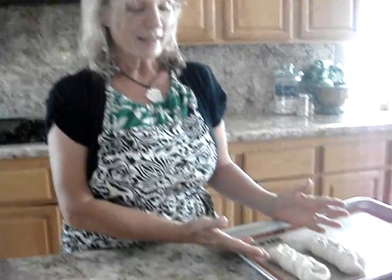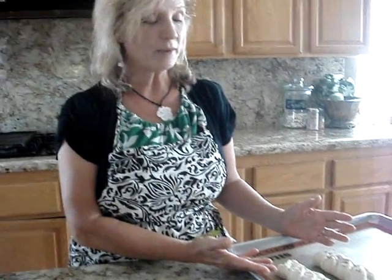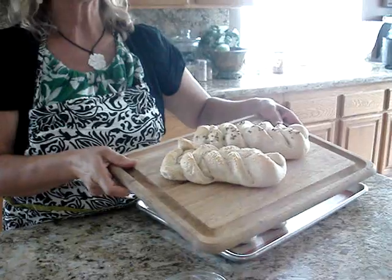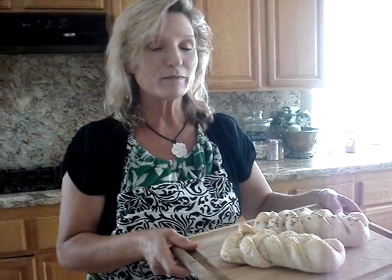We're going to bake these for half an hour at 350. And look — you end up with these darling loaves. They're so cute. Put these in, give them to your family, put them in your freezer, feed them fresh. They'll love them. Enjoy.